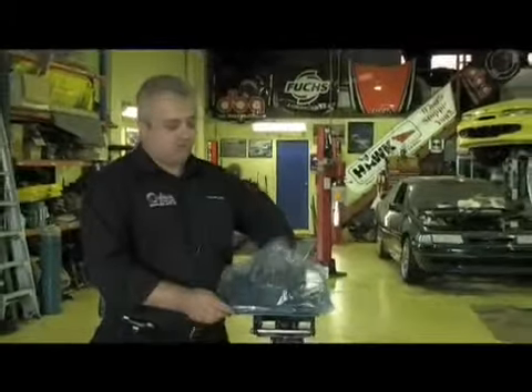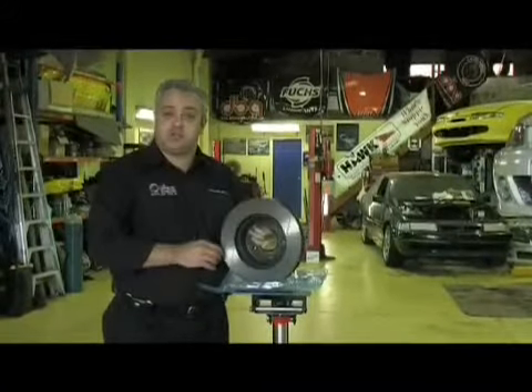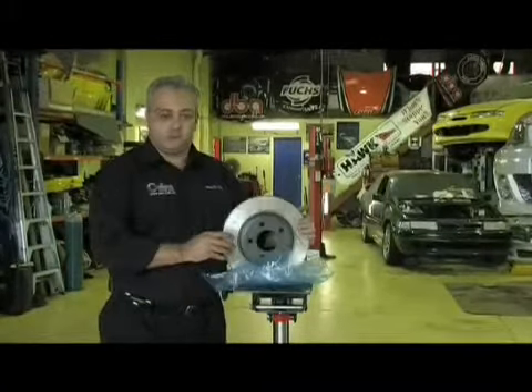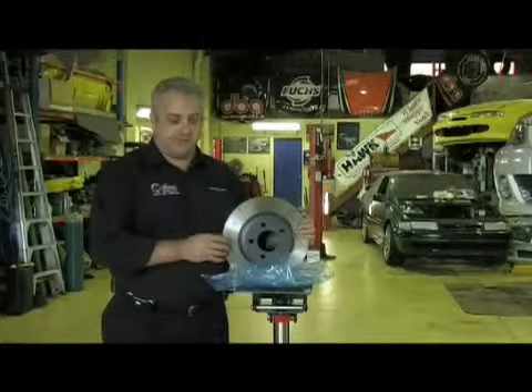We can now remove the disc from the bag. As you can see, the disc looks clean, but in actual fact, it still needs to be cleaned before it can be fitted to the vehicle and put into service.